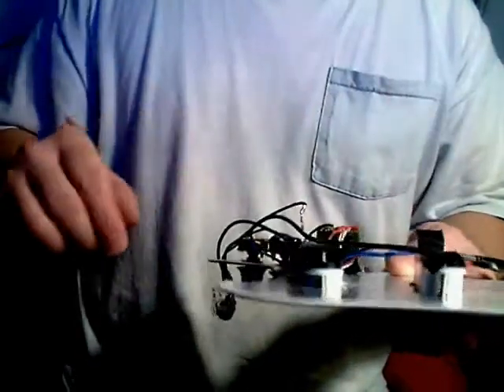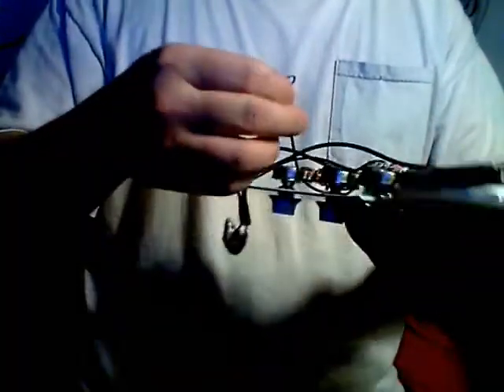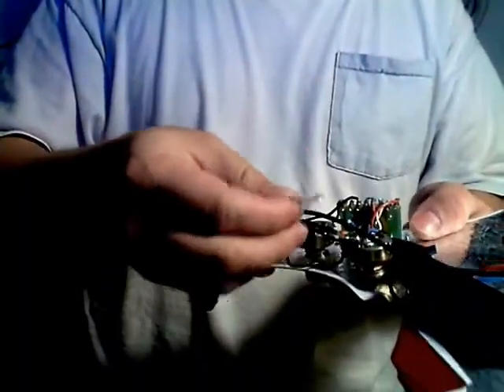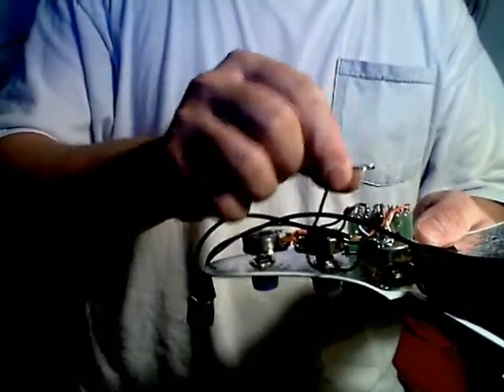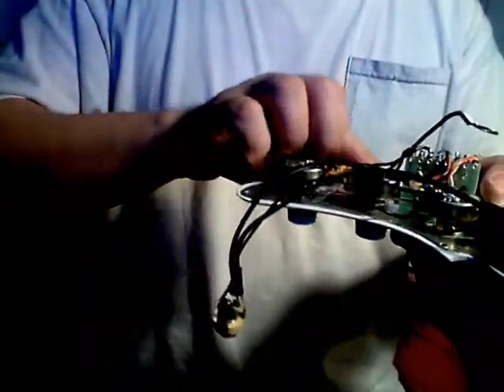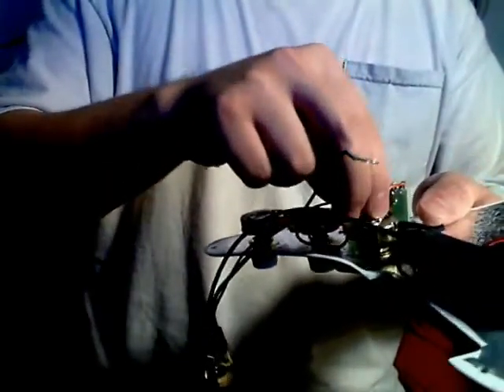You're going to hear the most difference on the bridge pickup, so there's really no reason to put it on the other two pickups. I have about ten of these for around five bucks apiece if anybody wants one. I also changed the grounding wire so it goes directly to the tremolo bridge and right into the body cavity, which helps ground the cavity. I also have a ring terminal from the tremolo claw into the body.